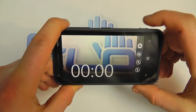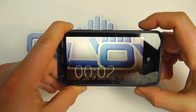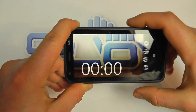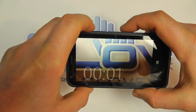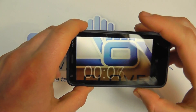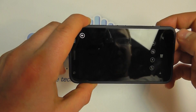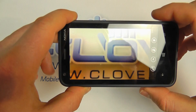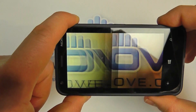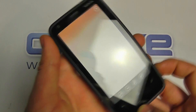We can go into video mode and use the dedicated camera button to start and stop recording. Trying the volume keys — no, you can't use those, and there's no zoom option. Going back to the still camera, you can take a picture there. We'll put sample shots and videos up on the website for you to see.